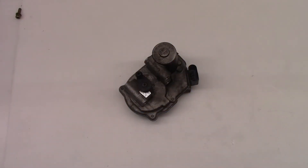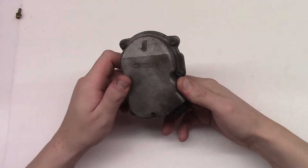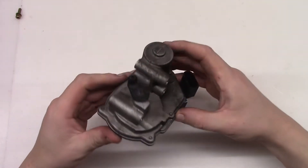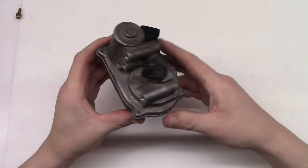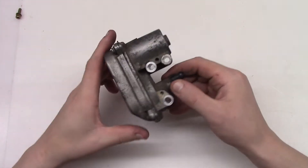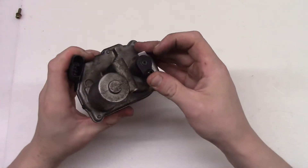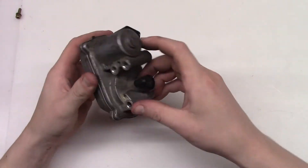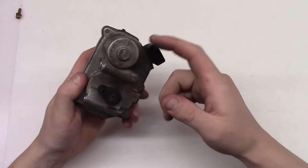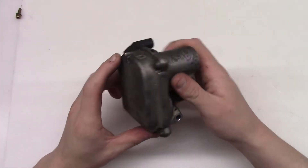Hello guys! Today we are looking at what's inside of an Audi A6 C6 3.0 turbodiesel intake manifold flap motor actuator. This one came from my car - it's a faulty one, at least diagnostics said that it kind of works, but maybe we have some bad gears inside or the motor is faulty. Let's dig in and see what's inside.